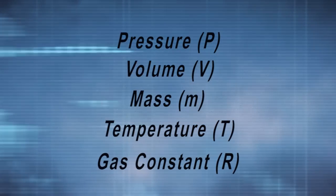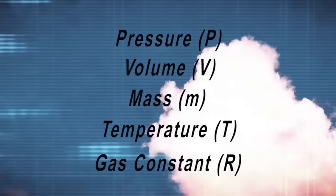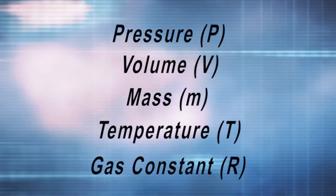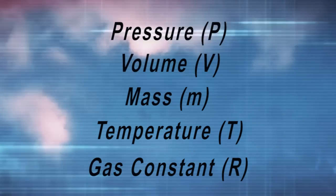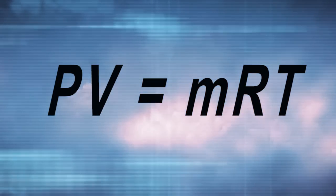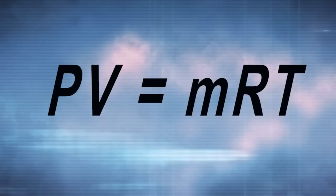Let's briefly discuss how to size an ejection charge and parachute. The sizing of an ejection charge is based on the ideal gas law, which relates pressure, volume, and temperature of a system. Mathematically, the ideal gas law states that pressure P multiplied by volume V is proportional to the mass M multiplied by the temperature T and a gas constant R — or PV equals MRT. R is the gas constant for burning black powder, and T is the combustion temperature of the black powder. Essentially, the combustion of the black powder will raise the pressure inside the airframe, and this will create a force which will push the parachute out of the airframe.